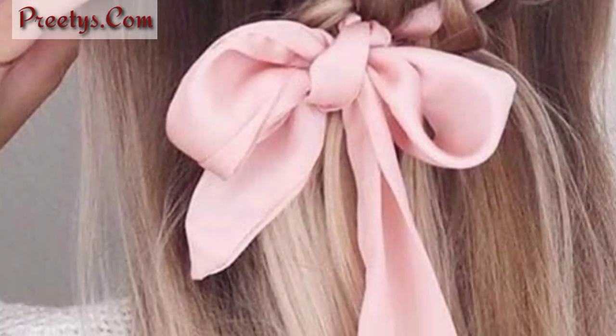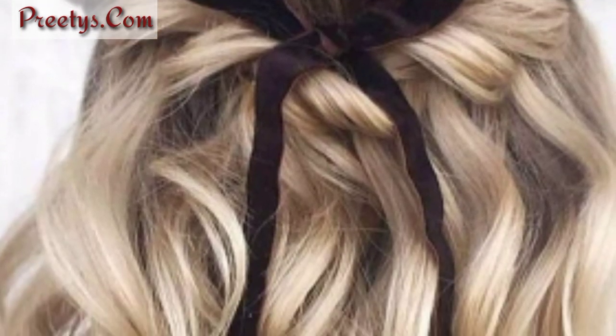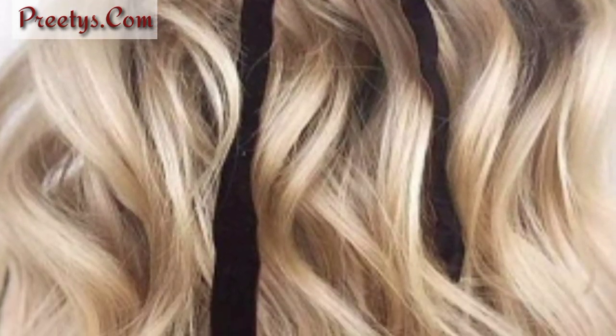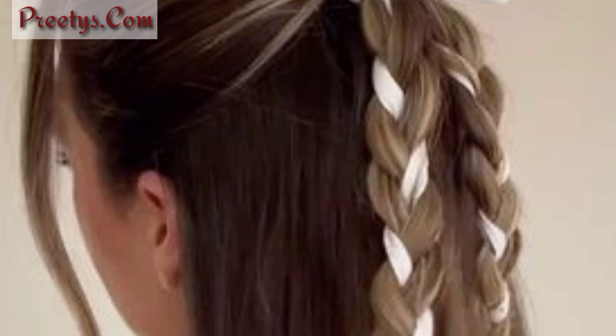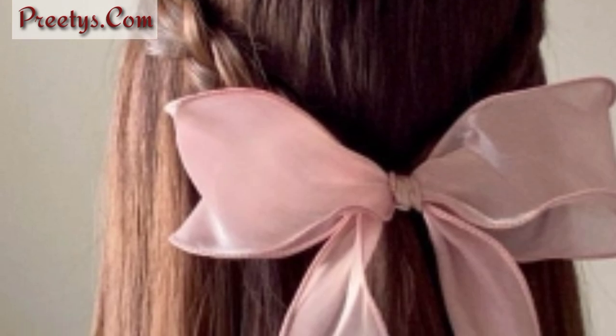Fashion a ribbon into a crown around your head for an ethereal and elegant hairstyle. Please subscribe to my channel — after subscribing you will receive the latest and newest updates. Stay connected with me, see you soon, take care. Allah Hafez, Allah bless you.